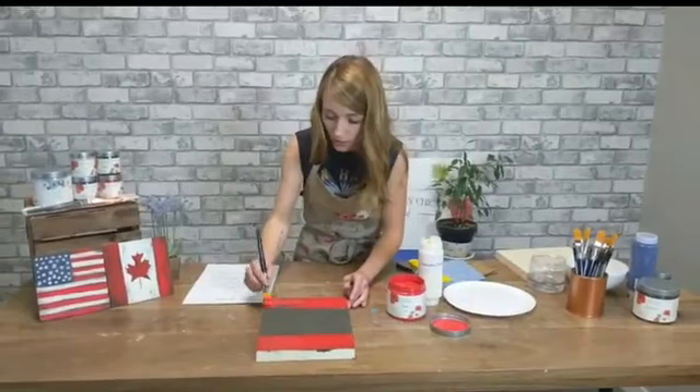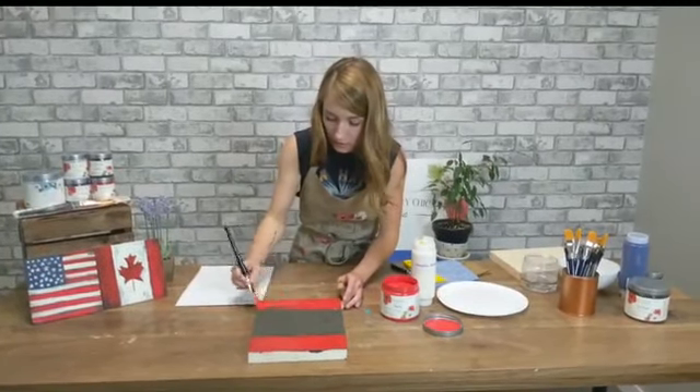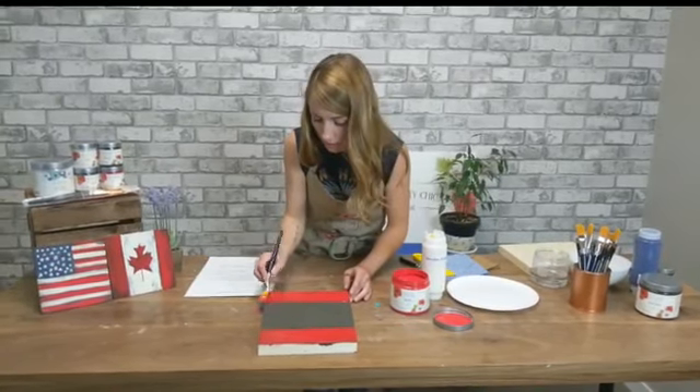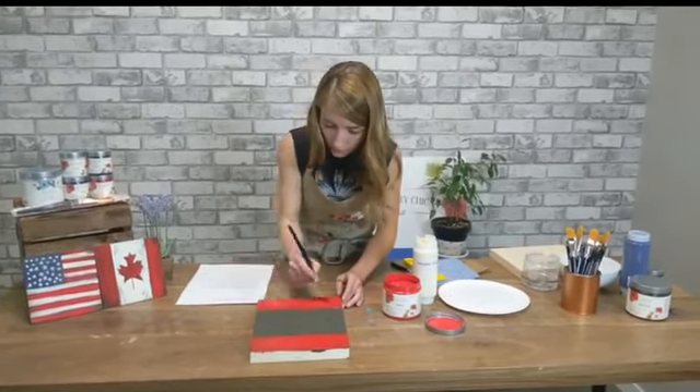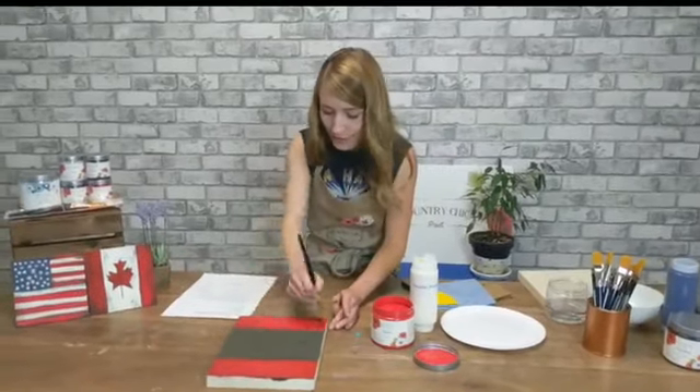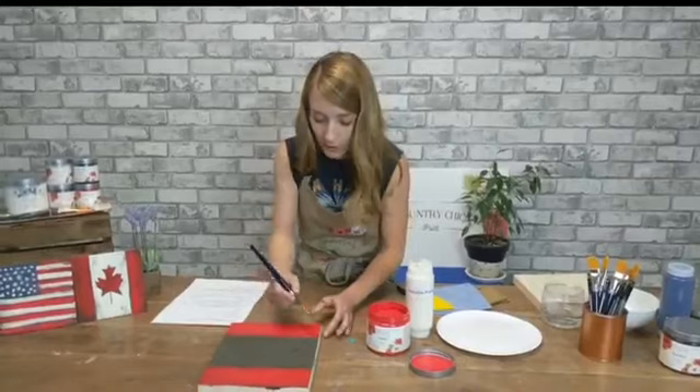It's 2 o'clock on the West Coast here in BC. Sorry we were a little late getting started. We're still reorganizing our filming room, so we're trying to find all of our supplies — I just realized I didn't have the red or the white. Kind of important.